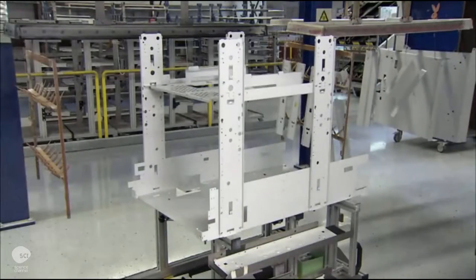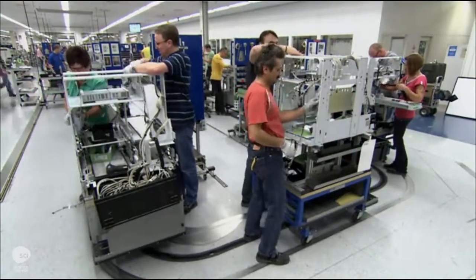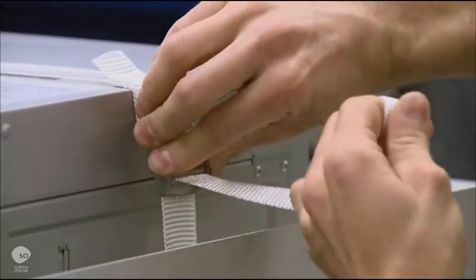This is the internal structure for the ATM's head module. Workers assemble all the module's internal components, including the power unit and the ATM's computer. Then they lower the head module onto the ATM steel safe.